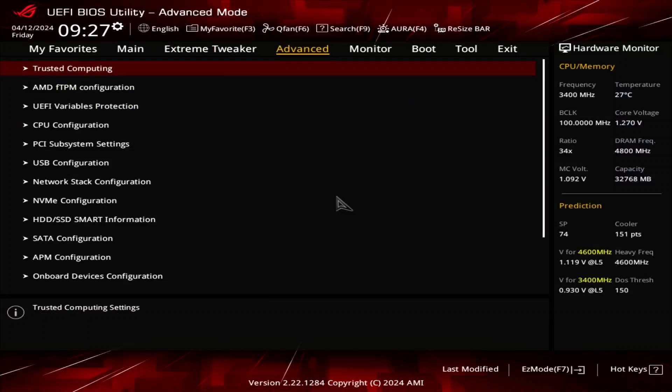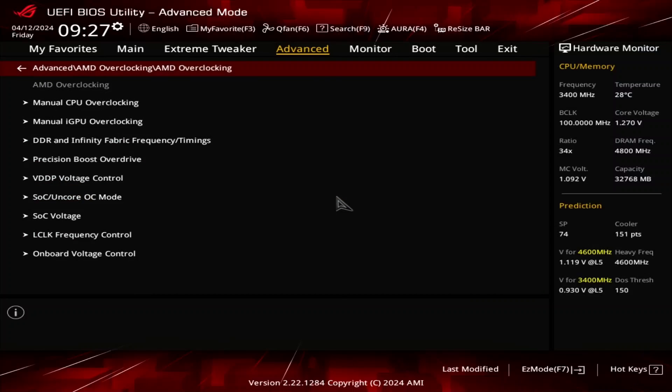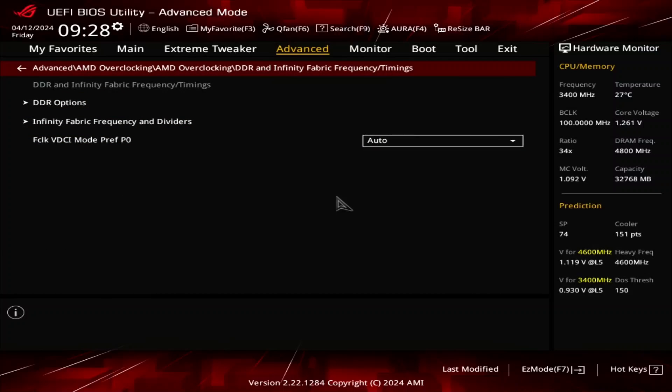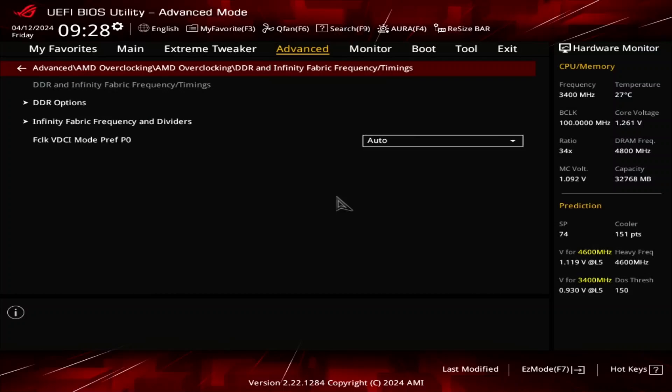Switch to the Advanced menu and enter the AMD Overclocking submenu. This will provide us with all the advanced AMD CPU overclocking tools. Enter the DDR and Infinity Fabric timings submenu. Here we can adjust the system memory configuration as well as tune the Infinity Fabric and memory controller. Since we are using the Expo settings for this guide, we'll only fine-tune the Infinity Fabric and memory controller frequency.